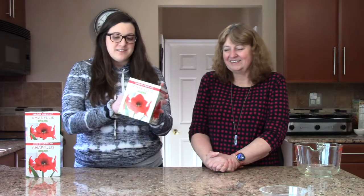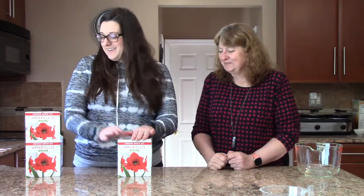Today we're going to show you a new product that we just got — it's a little different than the crystal things we usually do. This is an amaryllis grow kit, a common Christmas flower. We're going to plant it today and hopefully have some nice blooms by Christmas. They're always popping up around Christmas time with a nice big bright red flower.